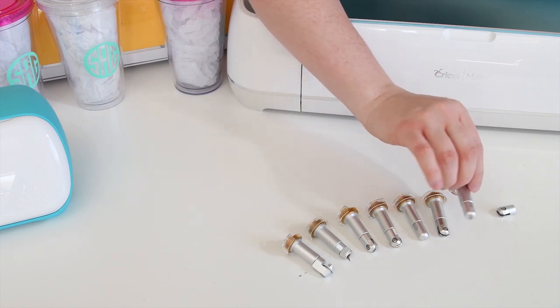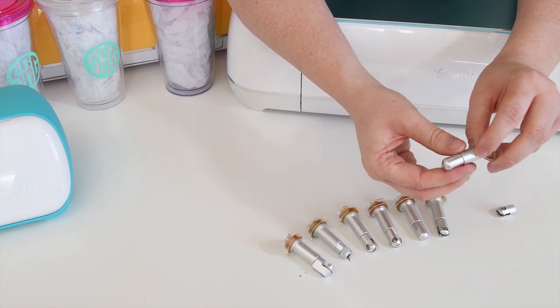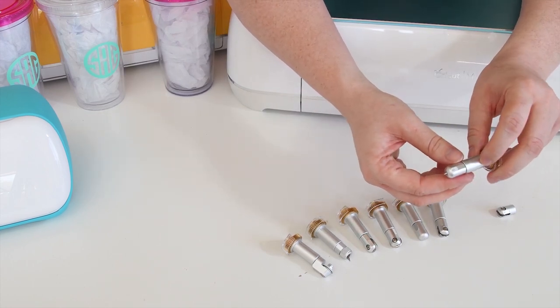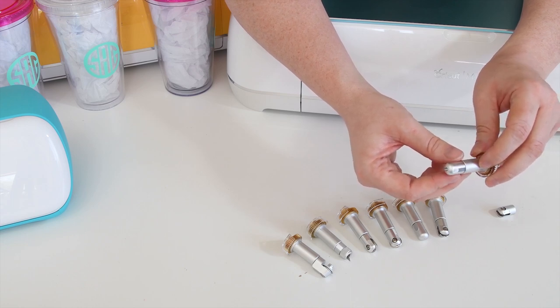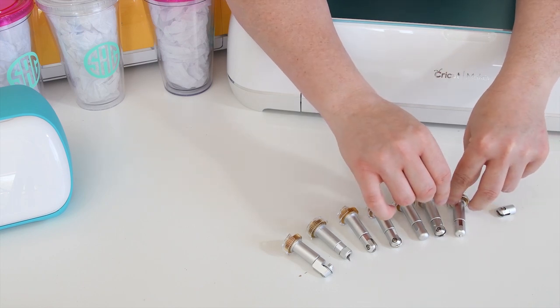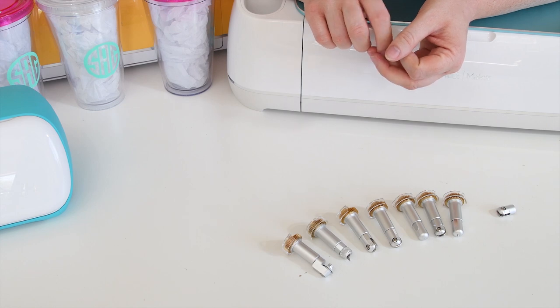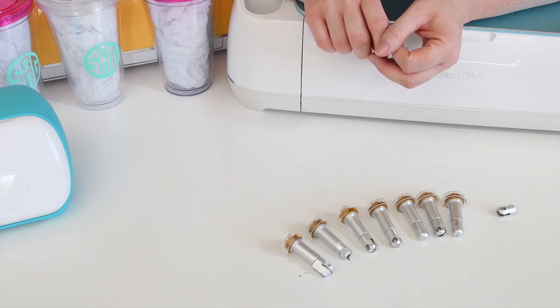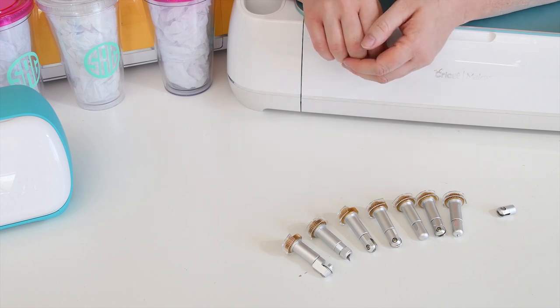Last but not least is the engraving tool. This tool is amazing — you can engrave acrylic, poster board, and leather, among many other materials. If you'd like to learn more about each of the tools, what materials you can cut with them, how they work, and some project ideas, I've linked a post in the description to a blog post all about those Maker tools.